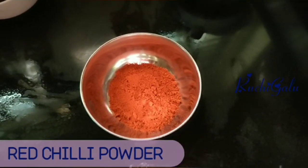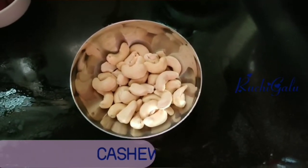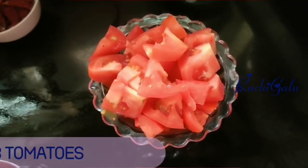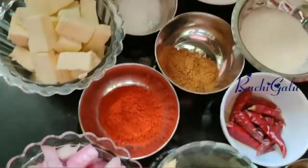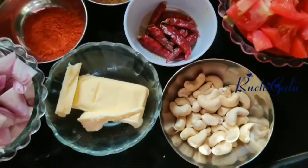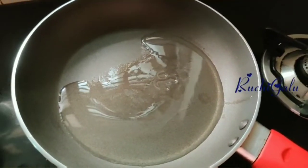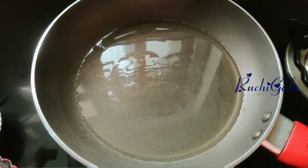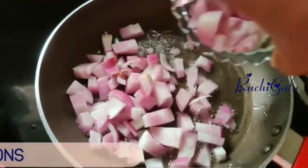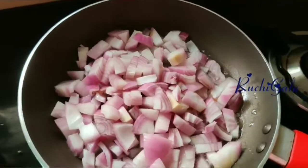Red chili powder. Kaju has a lot of taste. The taste of the curry is good. Here I will add 3 medium sized tomatoes. There are many small ingredients. Now let's try two steps — this is the Paneer Butter Masala. Now let's try the masala paste. Now let's try oil. Two medium sized onions and make sure the remnants of the curry.